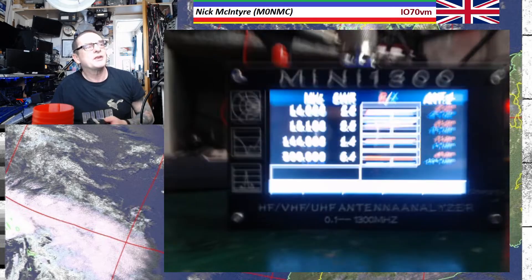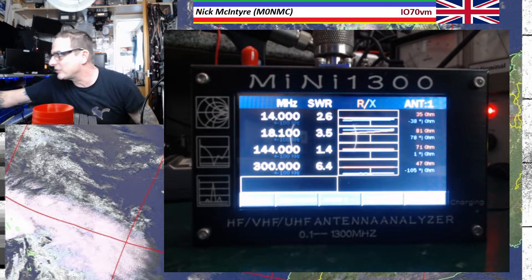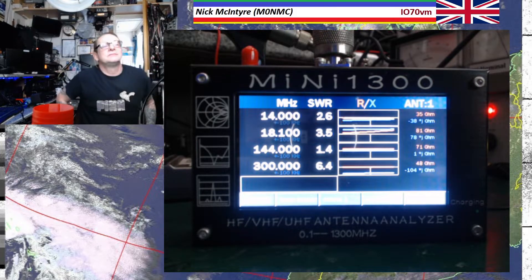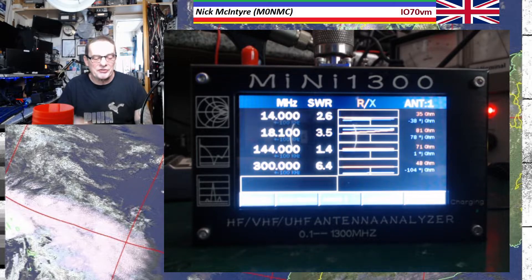But this one's all about the Mini 1300. Can't recommend it enough — absolutely lovely bit of kit. If you've got the 600, good enough. Unless you're planning on going up to 23 cm, I wouldn't bother getting rid of the 600 and getting this one. But if you haven't got one and you want one, get one of them.